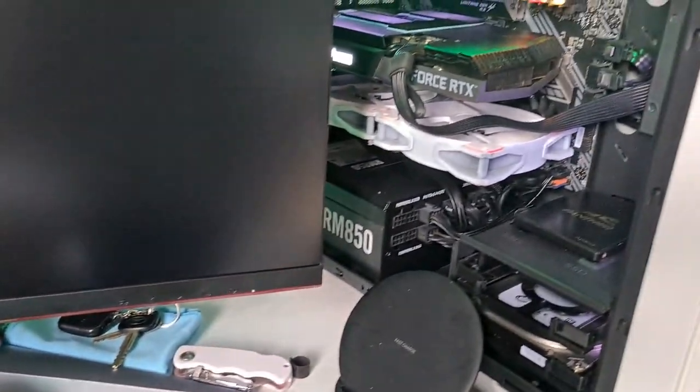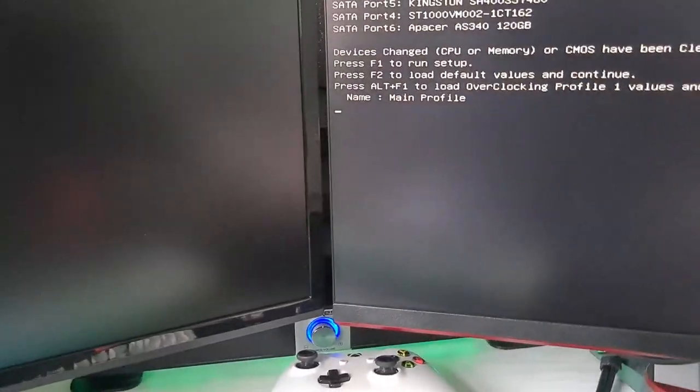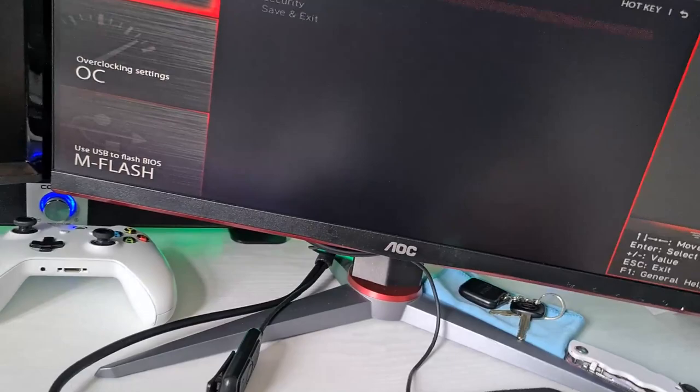Just wait for it — it should take a while because it resets everything. There you go. Go back to the previous profile, press Alt+F1, and from there everything should boot and reset to normal.